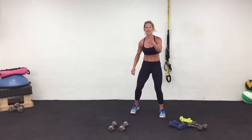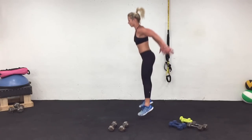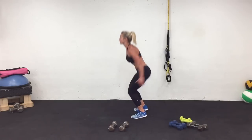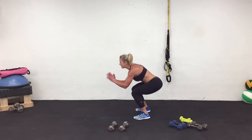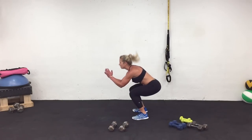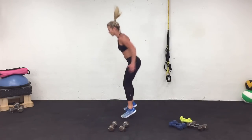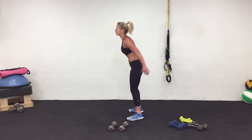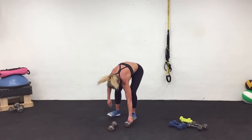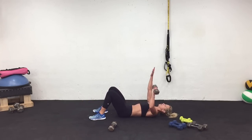Last set of jump squats — let's finish it. I'm not giving up. You ready? Let's do it. Prepare and work. Three, two, one. Rest. Left arm — stretching it up. Prepare and work.